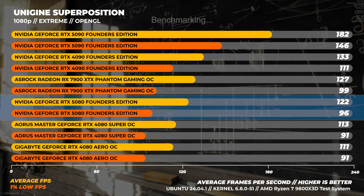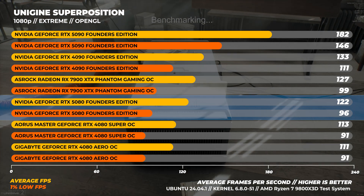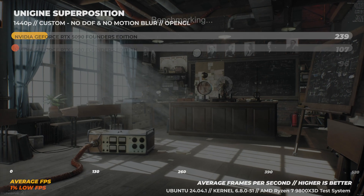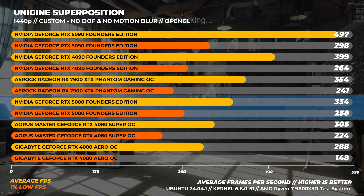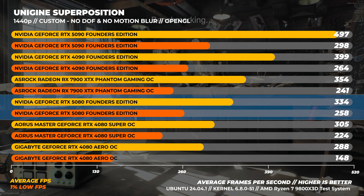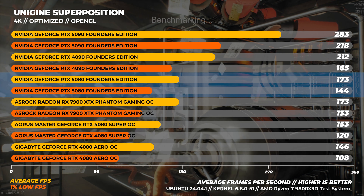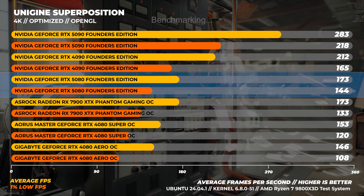In Unigine Superposition using OpenGL, at 1080p Extreme the RTX 5080 is about 9% slower than the RTX 4090 and about 10% faster than the RTX 4080. At 1440p Custom with Depth of Field and Motion Blur disabled, the RTX 5080 is around 19% slower than the RTX 4090 and around 16% faster than the RTX 4080. At 4K Optimized, the RTX 5080 is around 23% slower than the RTX 4090 and about 18% faster than the RTX 4080.